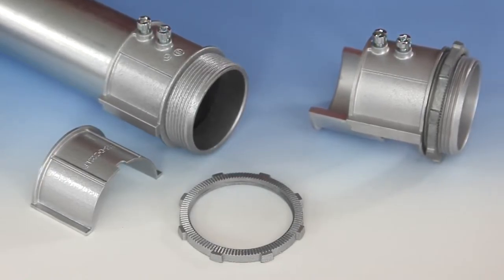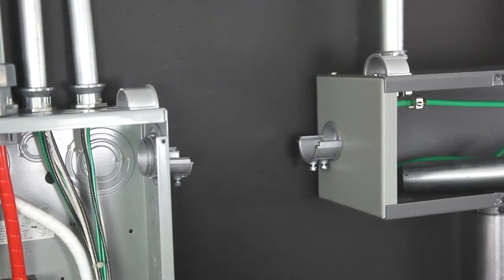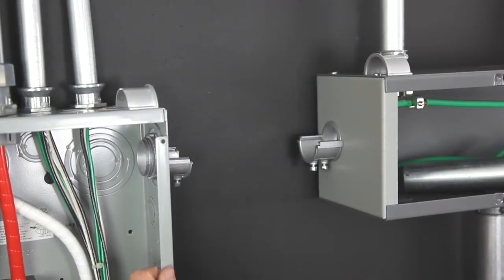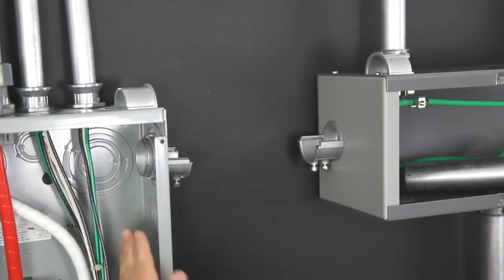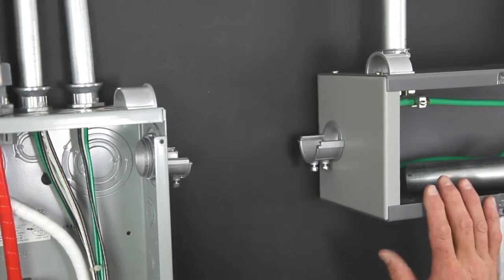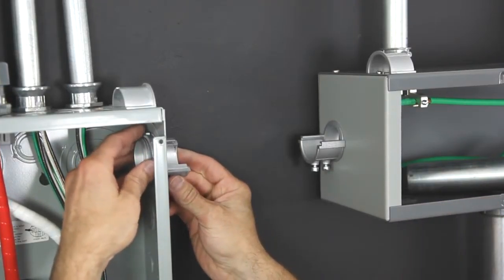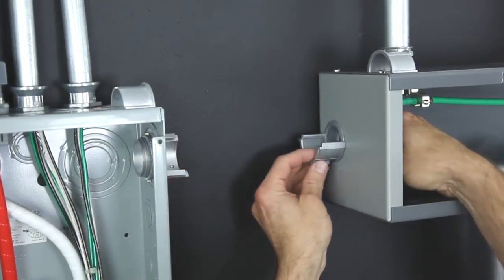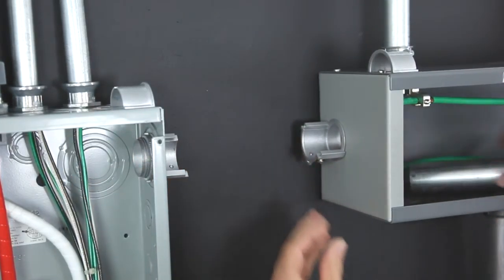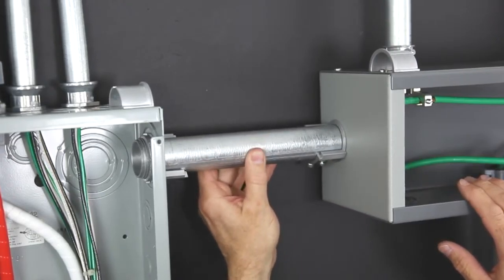UL-listed and suitable for use with equipment grounded systems. Here we see a good application for Bridgeport's slip connectors: the rerouting of conductors from a mounted panel into a mounted wireway. Install the connector bodies loosely in the knockouts and position the bodies to easily accept a full-cut length of EMT conduit.